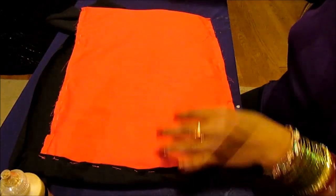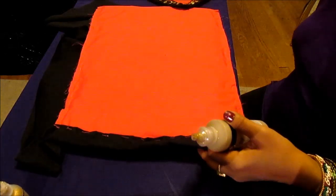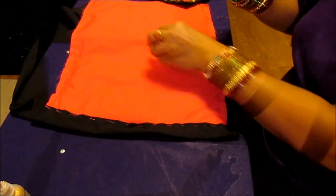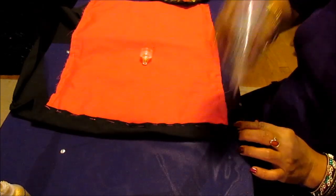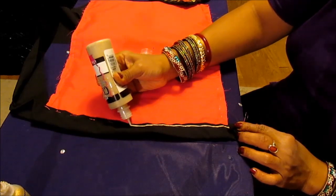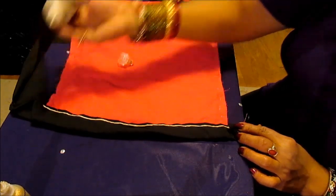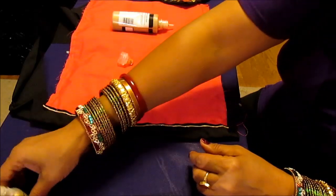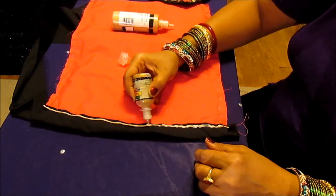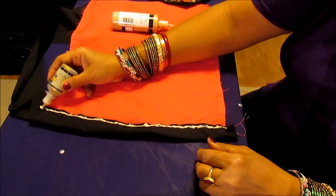To cover all the stitches, use the dimensional paint on top of the stitches — go like this. I hope there's a little bit left to show you. See, I'm covering it with this paint, and then I'll put sequins. Cover all the stitches with the paint — if you see it's not covered, just do like this, spread it out a little bit, just on the stitches. When it dries it will look pretty. So we're done with the stitches.